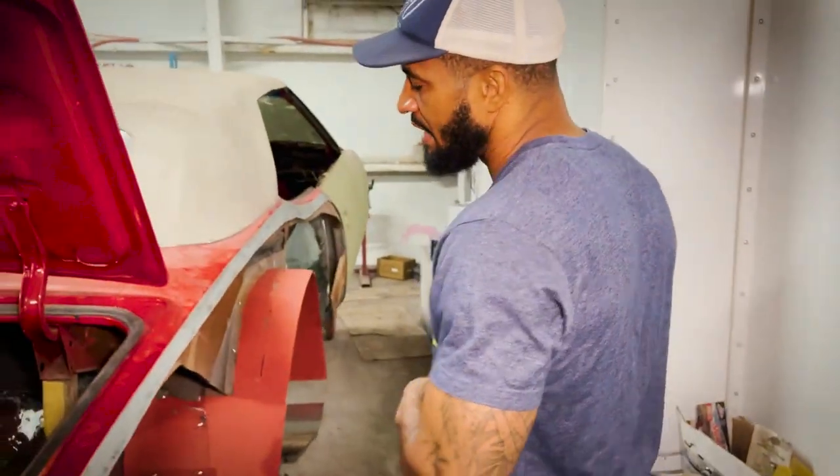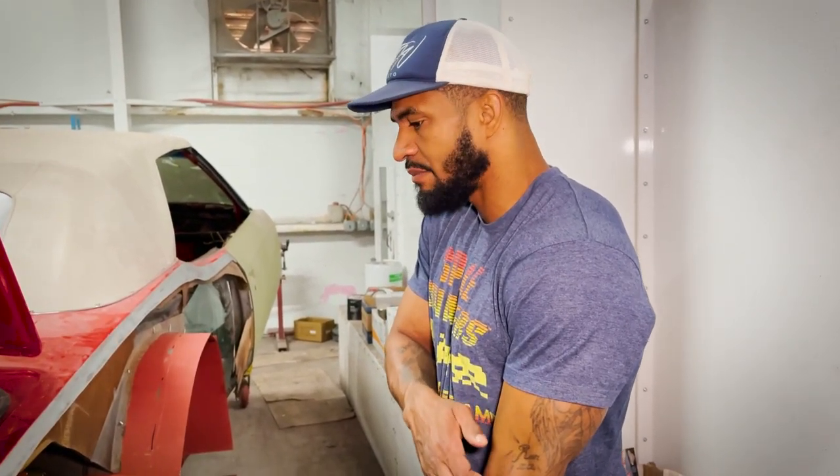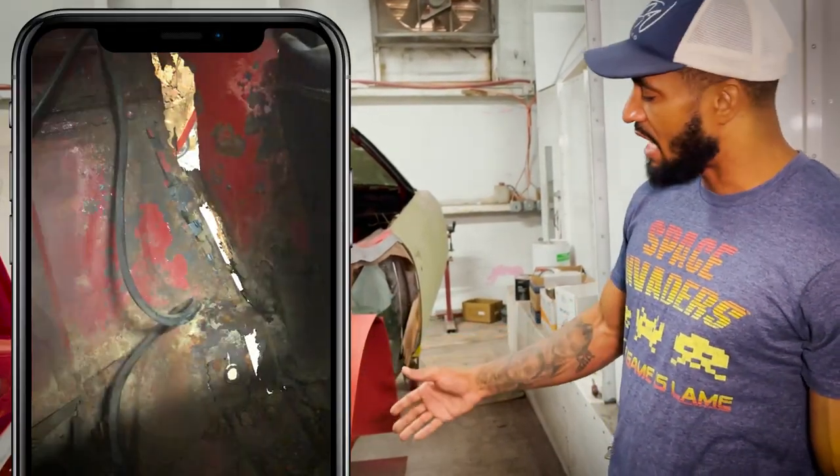Sometimes you can have 40, 50 hours in one side of a quarter panel. From where we're at now, we already got probably 12 hours in and we still haven't welded it on. A lot of times you have to take off and not add insult to injury.